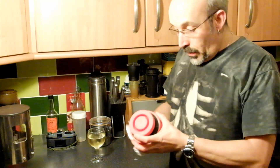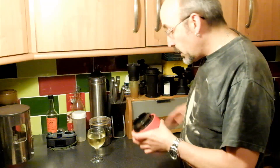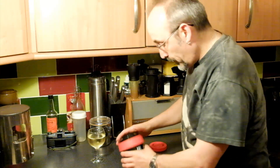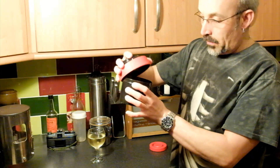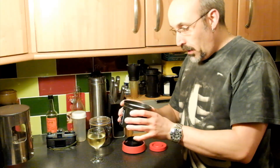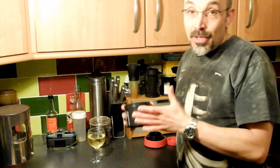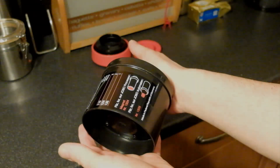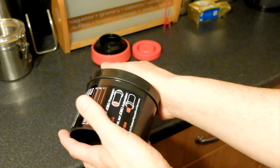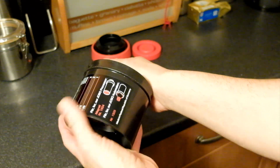Okay, here we go. Just give the outside a little bit of a wipe down. I can certainly see something in there. This is the interesting bit. I'm going to move the camera around, bring it over here, and we're going to tip this out and take a look and see what we've got. This is the big reveal — we're going to tip out the film and see if the Caffenol has worked its magic.